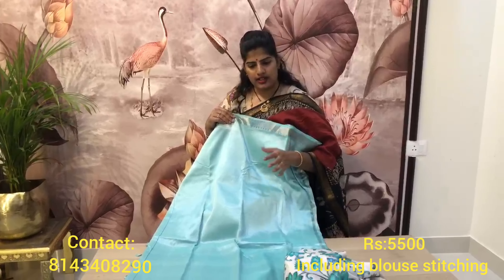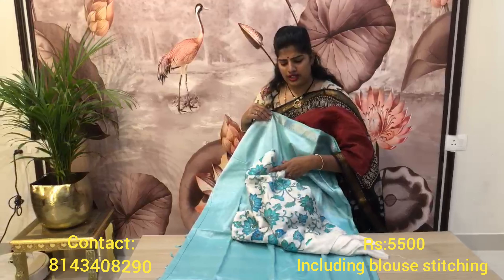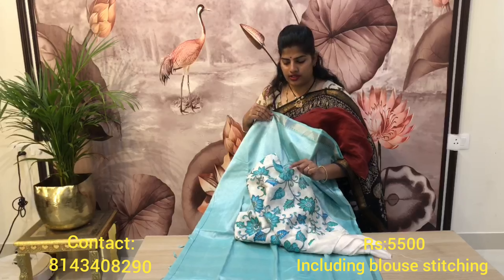This is an Anand blue pure Mangalgiri saree — very beautiful. This is a very beautiful saree and blouse combination.